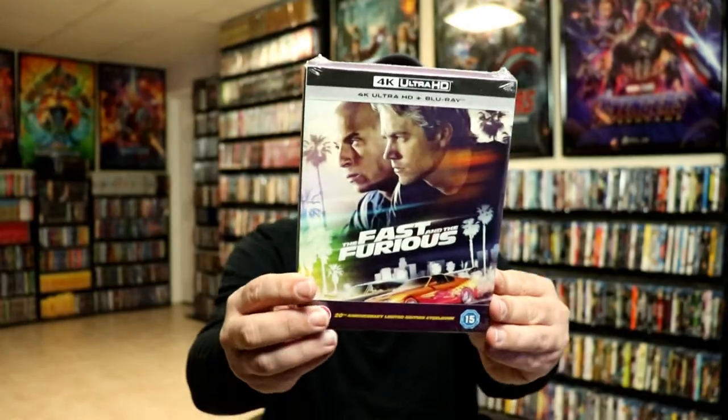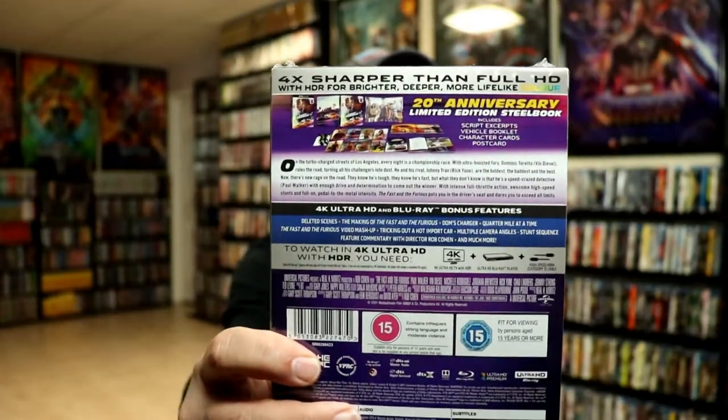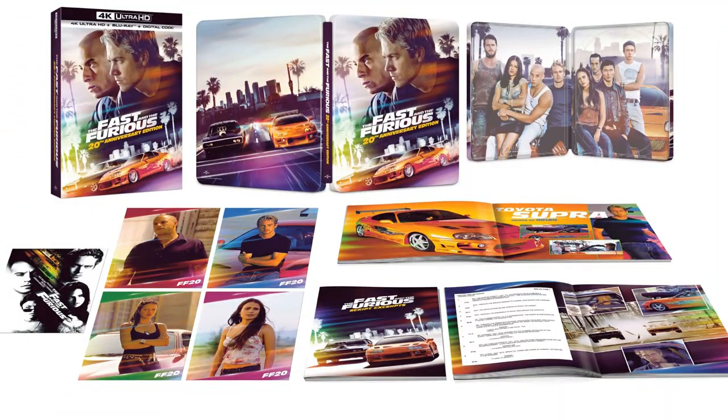I also purchased this 20th Anniversary Limited Edition steelbook set. I got this one from Zavvi UK and it does come with some cards and a booklet. I ordered this before I knew that Best Buy was going to have an exclusive, so if you're interested in getting a package like this with these cards and this booklet, Best Buy has an exclusive to their store.